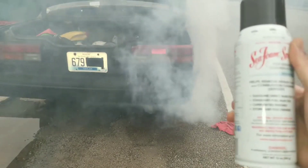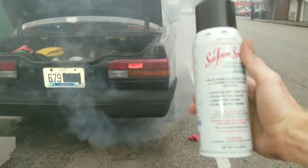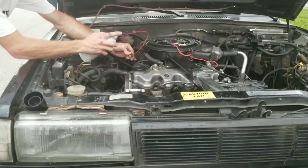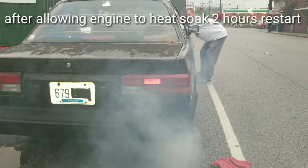Wow guys, look at this Seafoam. Unbelievable. We'll be right back.